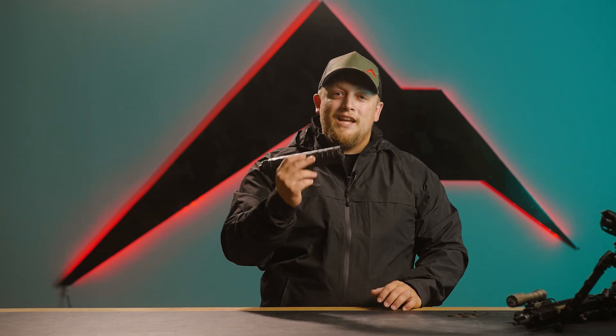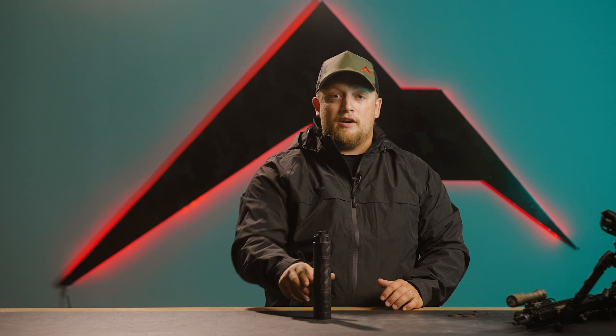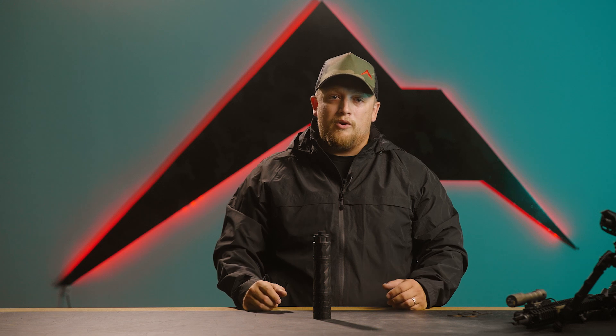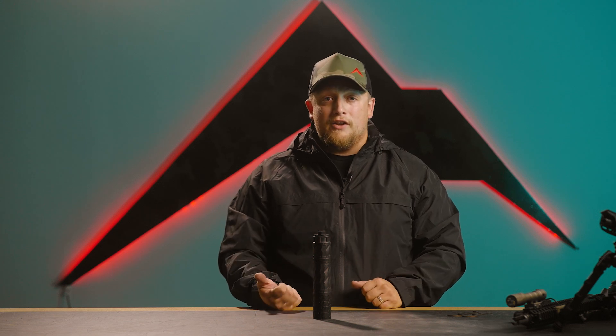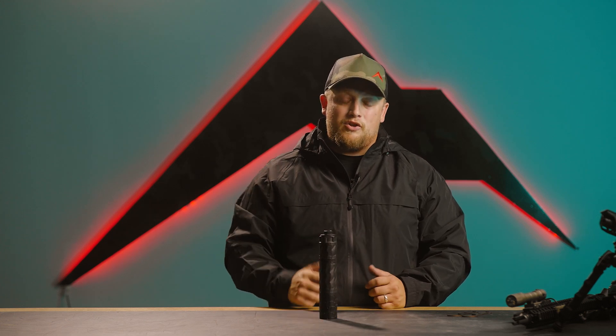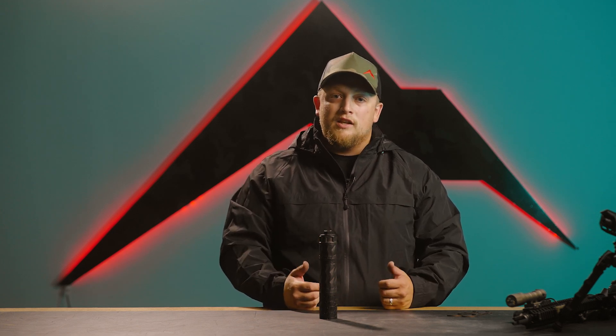The BDE is a brand new suppressor, so if you have any questions make sure to put them down below and we'll get those answered for you. If you haven't already, like this video and hit that subscribe button. If you're interested in shooting this suppressor, TriggerCon 2022 — PWS will be there, so you'll have the opportunity to get hands-on with it and see what it does in an outdoor environment. This has been Aaron Jolly with Rainier Arms — we'll see you next week.